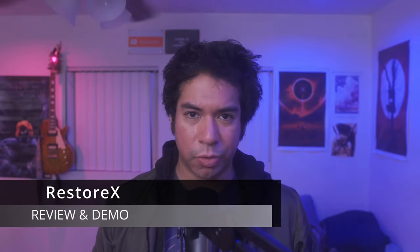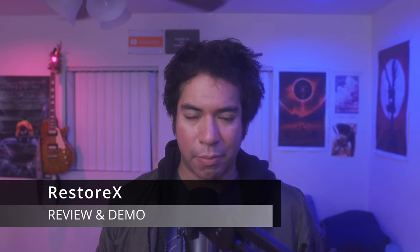In this video I'm going to review the Restorex device, do a demo on how to use it, share some tips and tricks, and review its competition and its studies. It's going to be a very informative video, so let's get started.